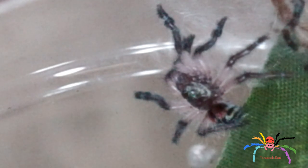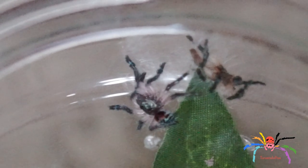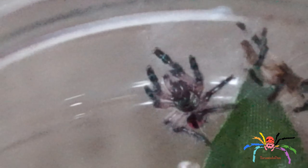Okay then everyone, so this is the Typhochlaena seladonia, the Brazilian Dwarf Tarantula. As you just saw, it just moulted. I just happened to sort of catch it — it's in my bedroom with Kim — and just happened to look at it, and you can see there it's the old moult.